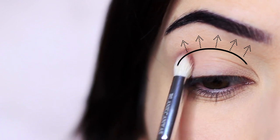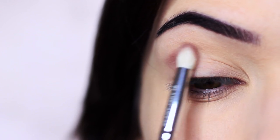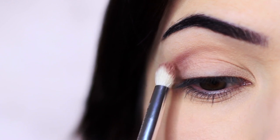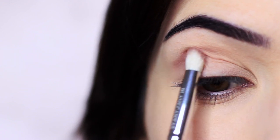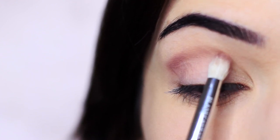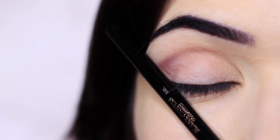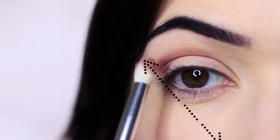This is a great look for hooded eyes because we're going to disguise the hood with this medium shade. Remember to keep within the lines of your eye shape, using the edge of your nose, eye, and brow as a guide, blending inwards.